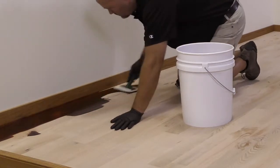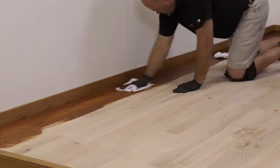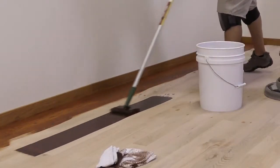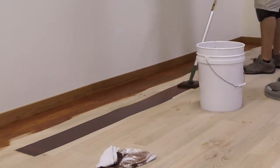Begin by cutting in along your starting wall. Wipe off the stain thoroughly with a terry cloth or thermal huck rag. Continue the process by applying a generous strip of stain parallel to the first strip using a paint pad or a roller.